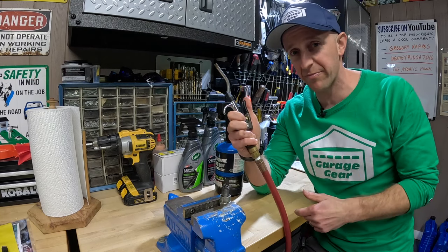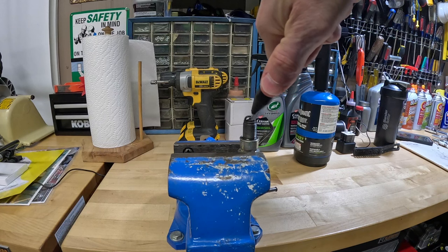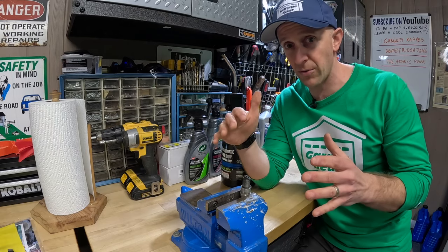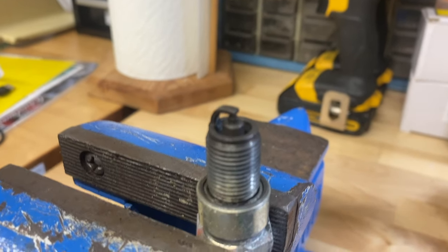Final step — give it a little puff puff blow blow. Now usually when I do this, all that buildup is now gone, but you may still have a dark tinge on that spark plug.